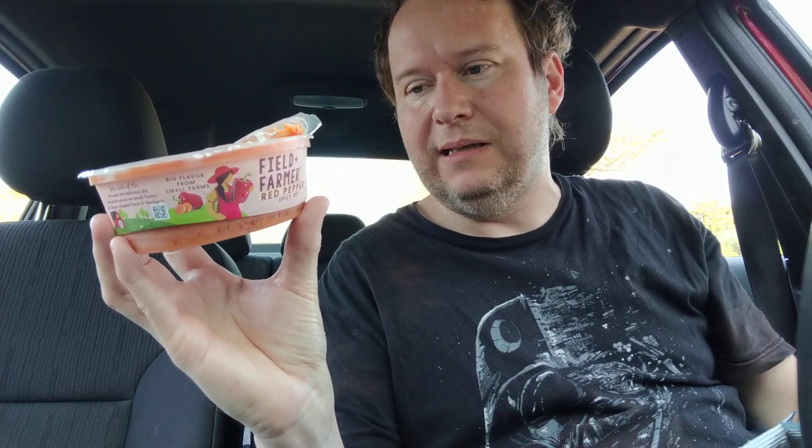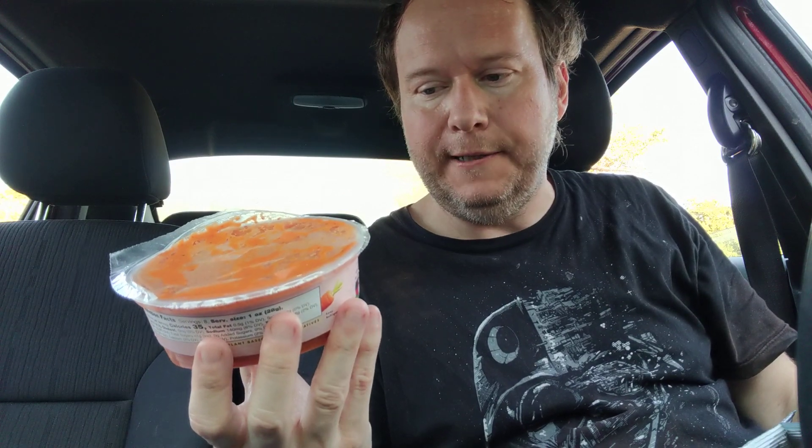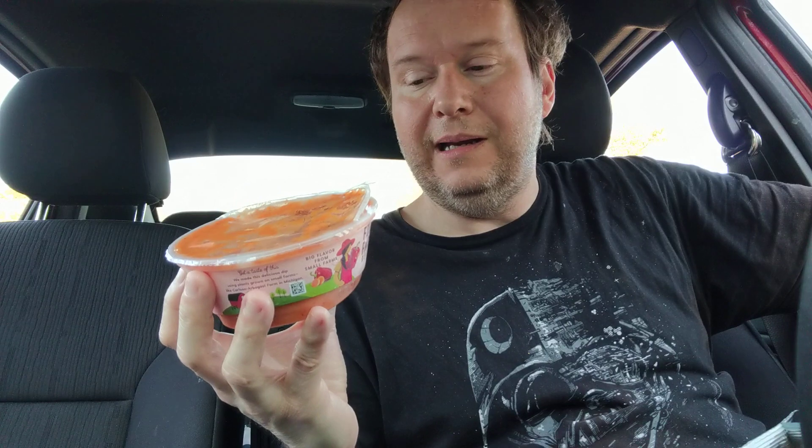I'm sure you've had something similar if you're familiar with plant-based vegan foods. I wouldn't get it again — it doesn't taste horribly bad in any way, but for the price I paid it's nothing special. I probably should have gotten a dairy alternative dip instead, because those might be harder to make at home. There's really nothing special about this — if you like roasted red bell peppers and want something spicy without making it yourself, there are probably already plant-based red pepper dips available at a cheaper price.